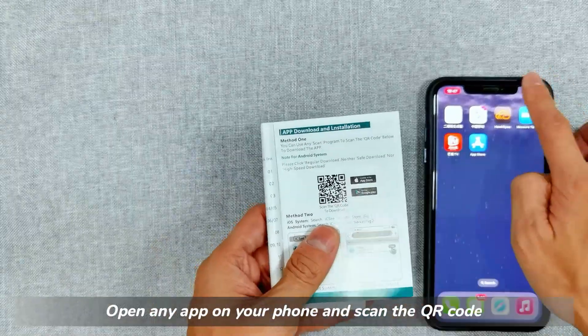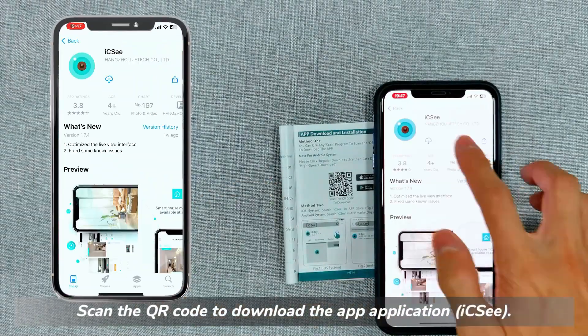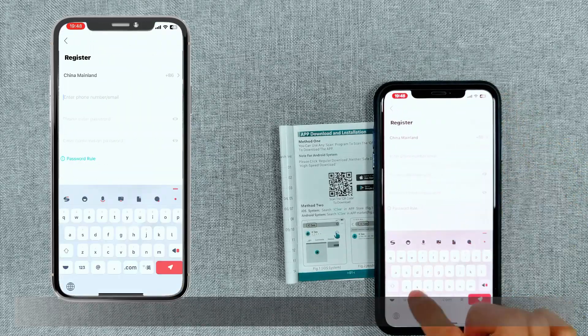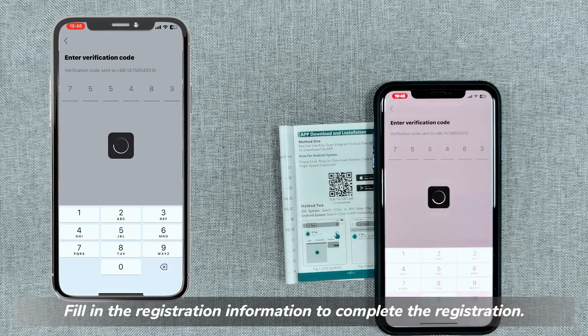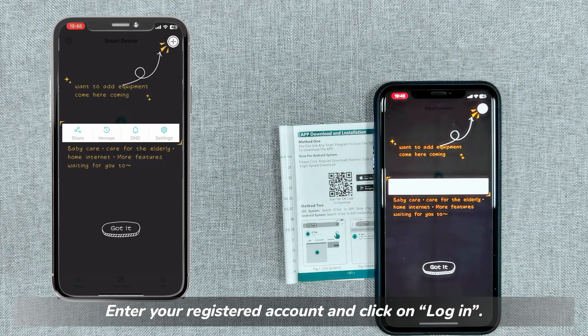Open any app on your phone and scan the QR code to download the application. Open ICSE and click on Sign Up. Fill in the registration information to complete the registration. Enter your registered account and click on Login.